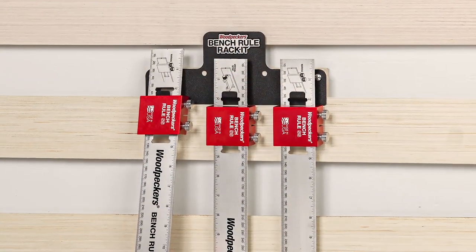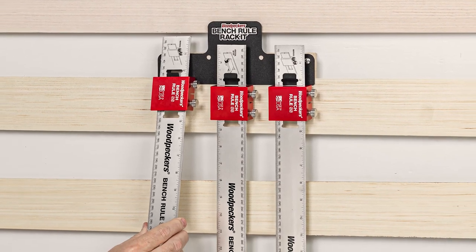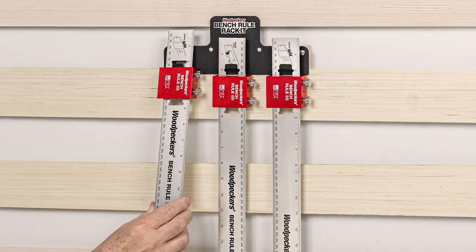All 12 versions of the bench rule are available individually, or you can get them in sets. And there's a handy wall-mounted rack so you can keep your bench rules right where you need them all the time.